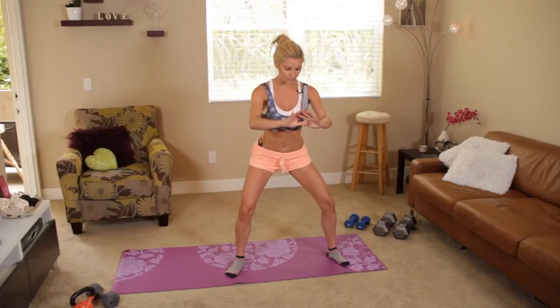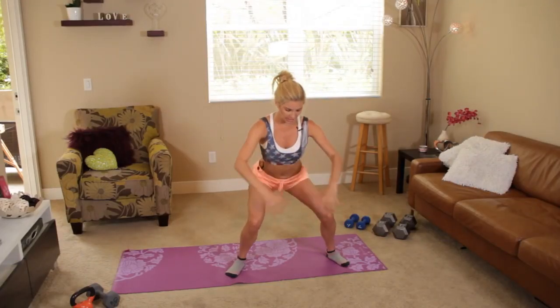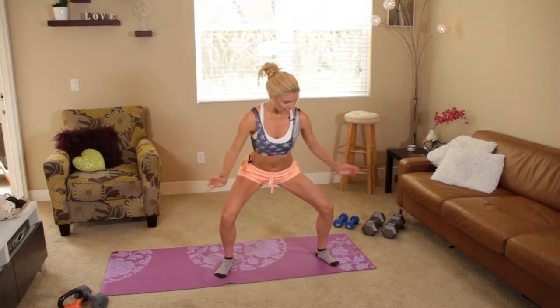Now when you come down, it's really important that you don't lock your knees in. Really think about having your knees out to the side, because that's going to cause a real injury.